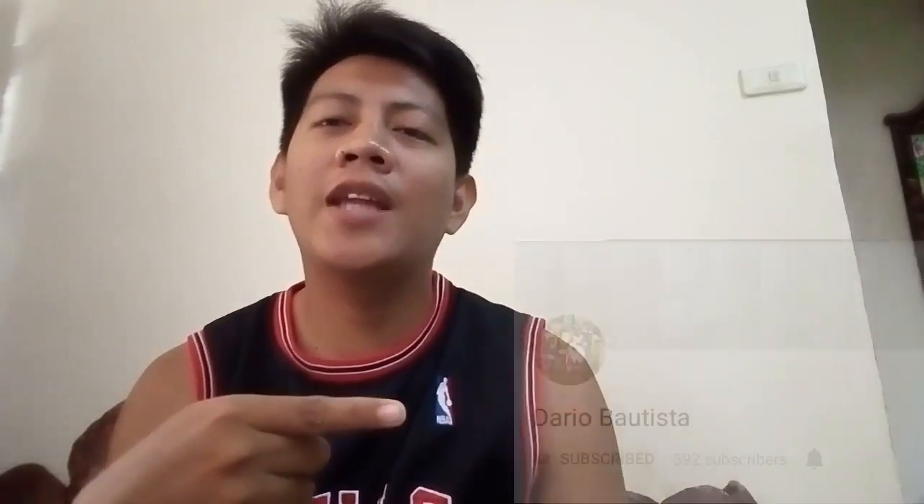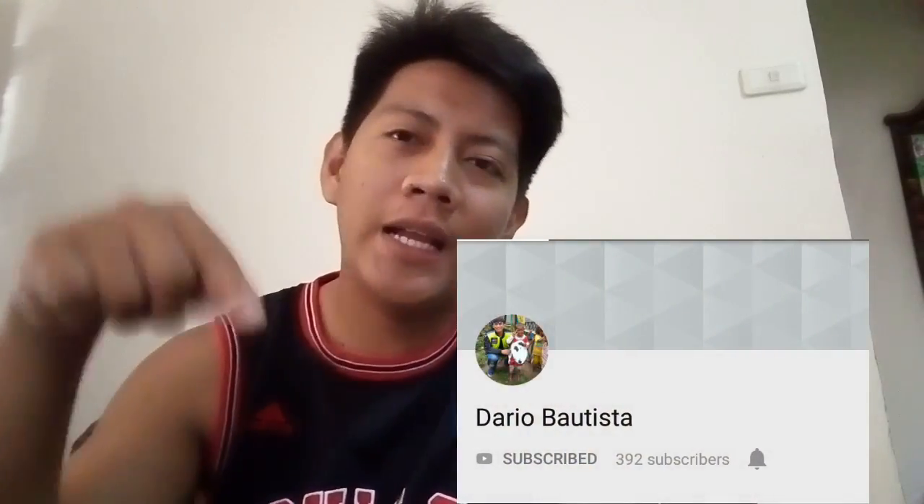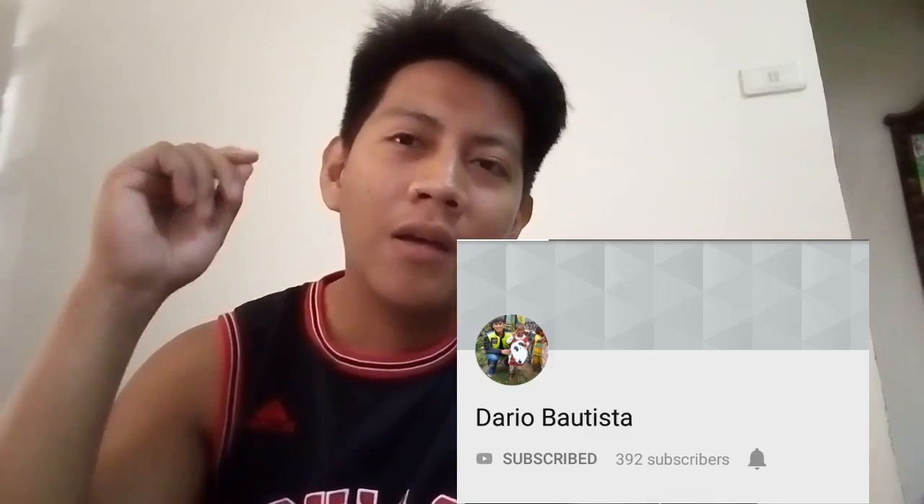But first, someone wants a shoutout from us — just one shoutout. Shoutout to Dario Bautista. If you want to check out his channel, I'll put his channel link in the description. Shoutout to you, Dario Bautista. That's it for now.